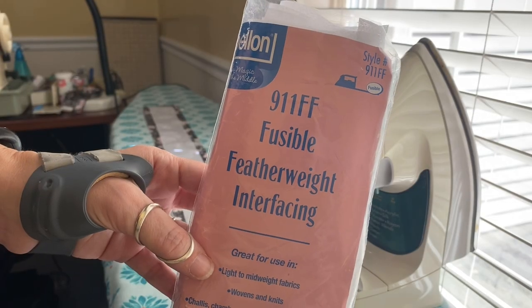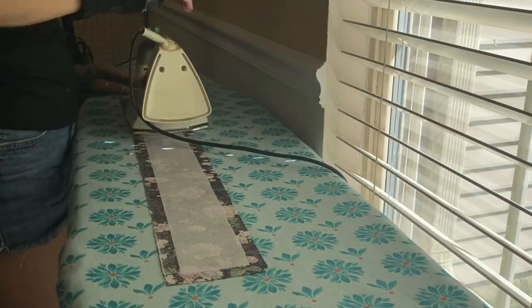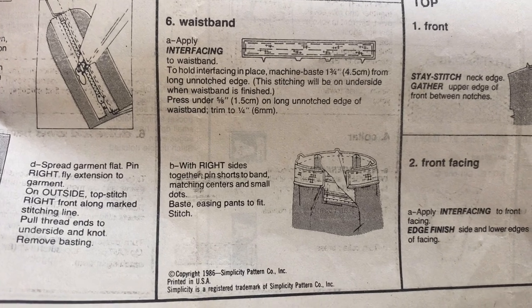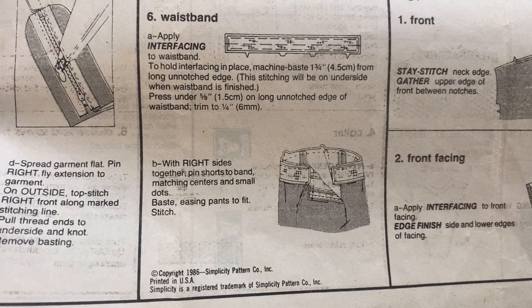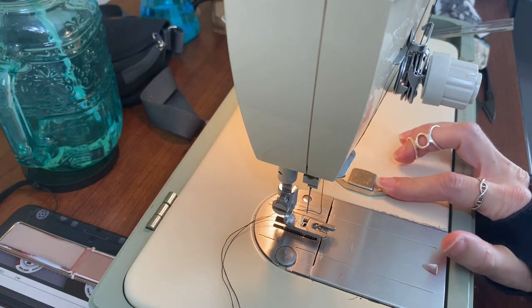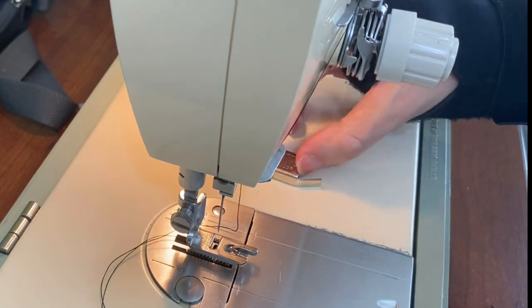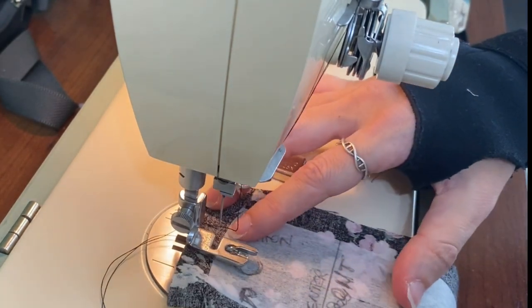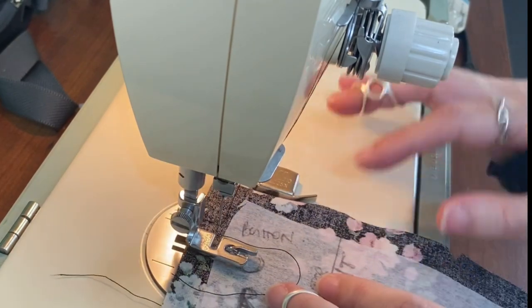Here's to sew in our first waistband — let's go. Don't skip your interfacing, guys. Our interfacing is applied. I need to machine baste one and three quarters inches from the long unnotched edge. If you're sewing a wide seam, there's a couple of different ways to cheat: you can draw a line on your fabric where you need to sew the stitch, or you can use this little magnetic seam guide — it just pops onto your machine and supports your fabric on the edge right where you want your seam to be. I'm going to use both of those to help me with this.